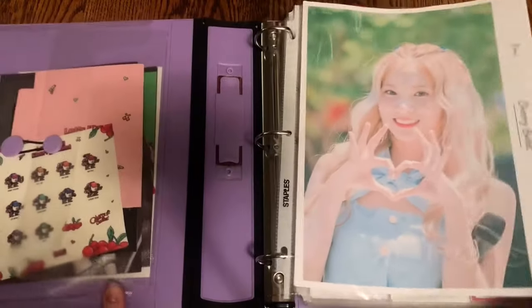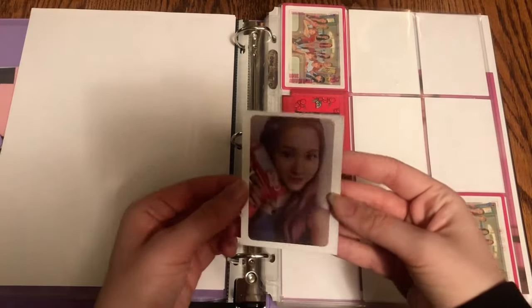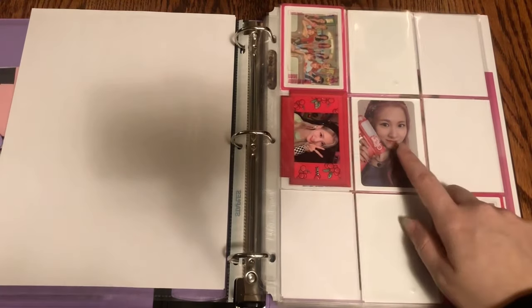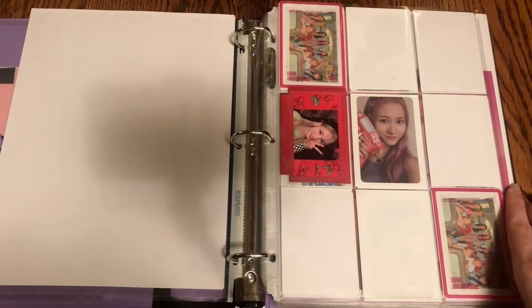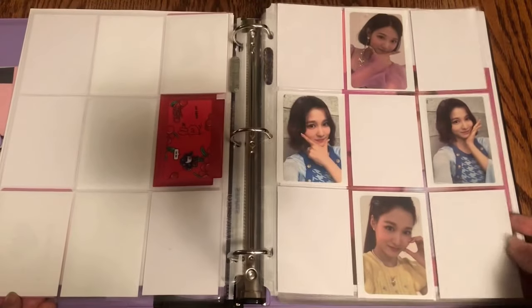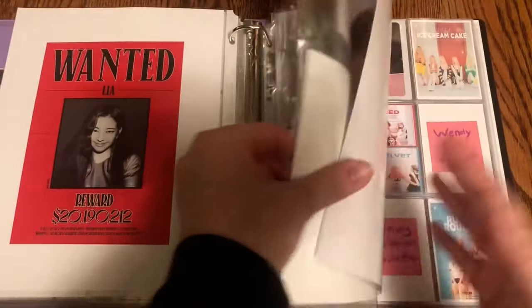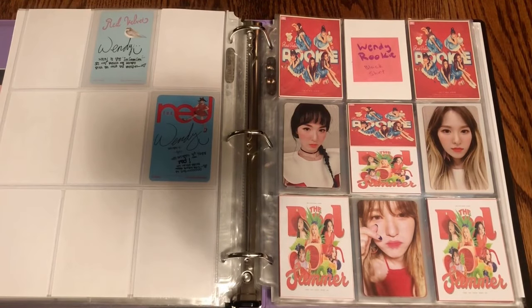Moving on to my girl group binder — a handful of things to put away. First, on this page I got in Remy's light stick photo card, which I wanted to put in the middle right there. I found someone selling her other photo card from the first album finally, so I'll have that in soon. Then all I'm missing is her two photo cards from the second album and I'll be finished Remy fully until they have a comeback.